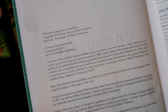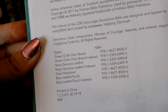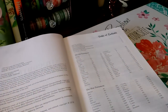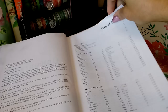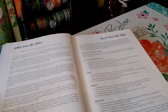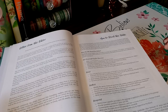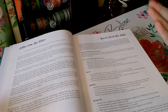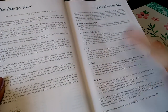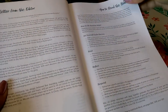Here's the copyright page and the other available options for this Bible. We have the table of contents, a letter from the editor, and how to read. So here we have how to read the Bible, how to set yourself up for success, reflect, and respond. For those of you who are new to the faith and would like guidance, this Bible has lovely suggestions.